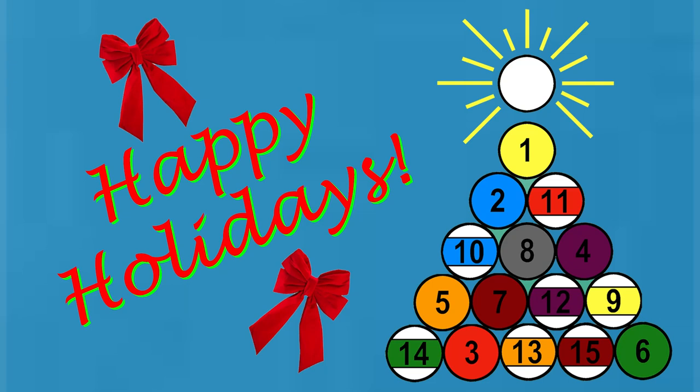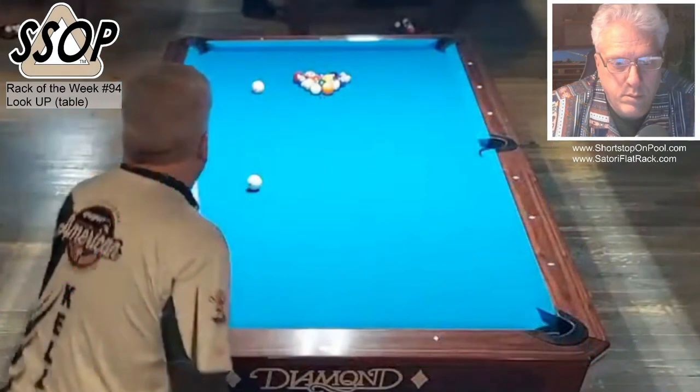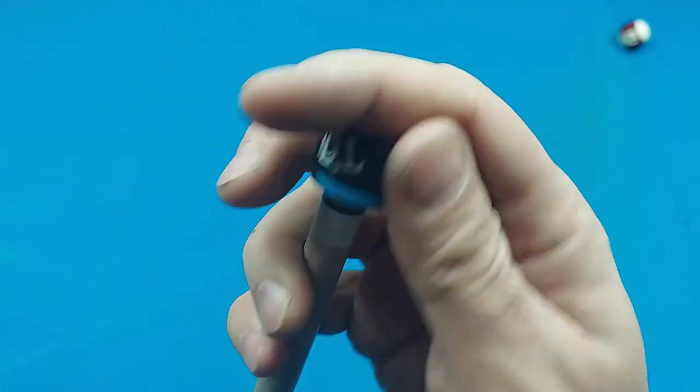I'm recording this Rack of the Week a couple weeks early. I'm sure everyone is having Christmas or holiday dinner right now. This will be a quick one, and I want to apologize for the focus — the camera is focused on the headrail, the table, the word diamond, and the balls are out of focus. But I think the lesson in this rack is worthwhile. Let's get into the rack.